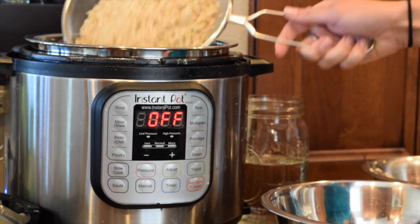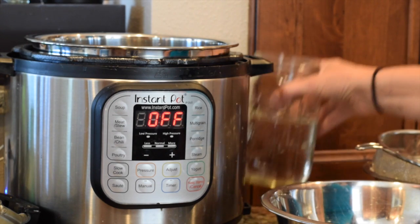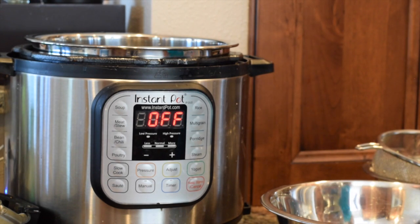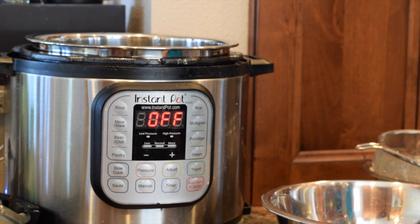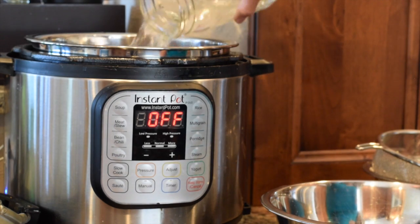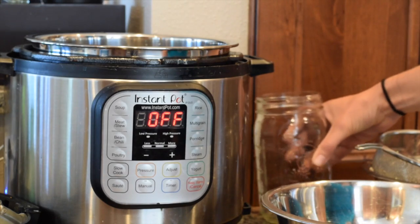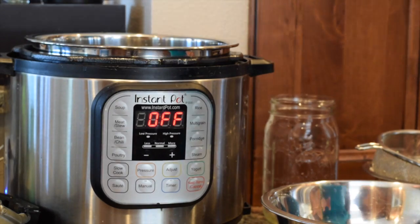I'm putting the two cups of brown rice into the Instant Pot, and I've measured out two cups of water. The recommended ratio for brown rice in the Instant Pot is one and a quarter cups of water to one cup of rice. In this case I'm going a little light, using two cups instead of the normal two and a half, because I know some water has already gone into that rice — it's started sprouting and digesting a bit ahead of time — and I don't want my rice to get too sticky unless I'm making sushi.